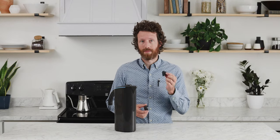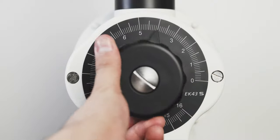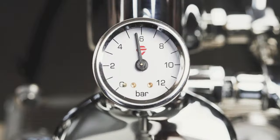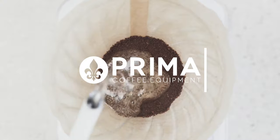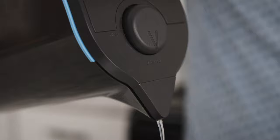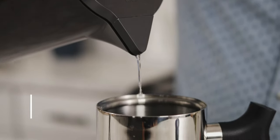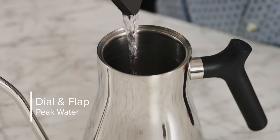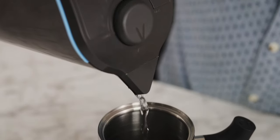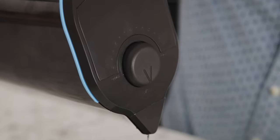Hey, I'm Steve with Prima Coffee, and today we're going to look at the new dial and flap for the Peak Water pitcher. If you have a Peak Water pitcher, you may have noticed that the dial it comes with is a little difficult sometimes to get purchase on and to turn, and that the flap doesn't give you total control over the flow rate.